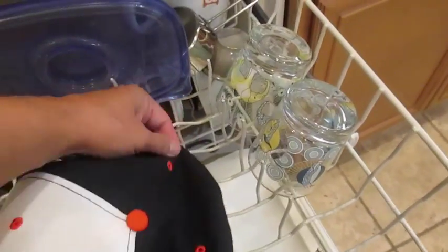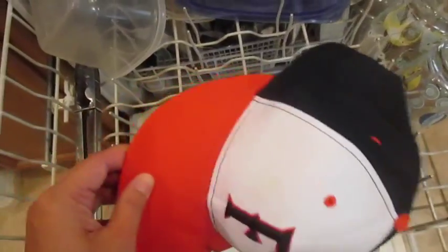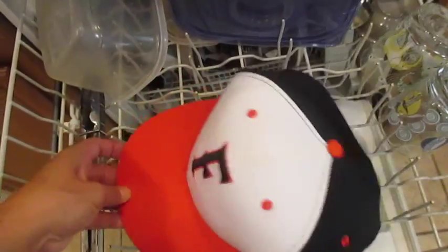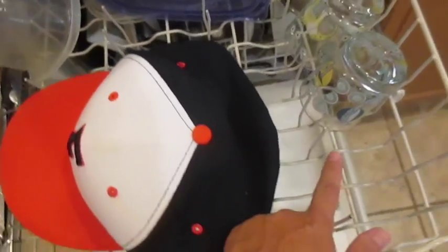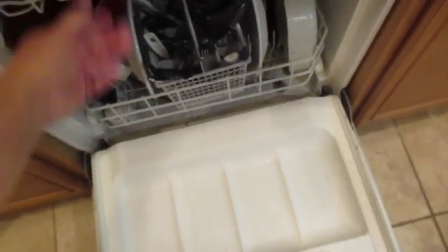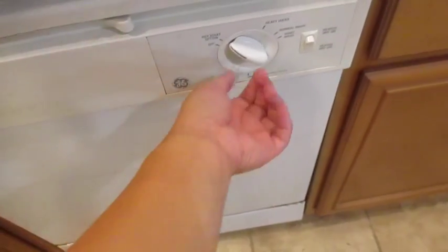I put it on top and make sure it attaches in there, just in case the water moves it out of place. I insert it into those little pegs, close it in, and run just a regular wash cycle.